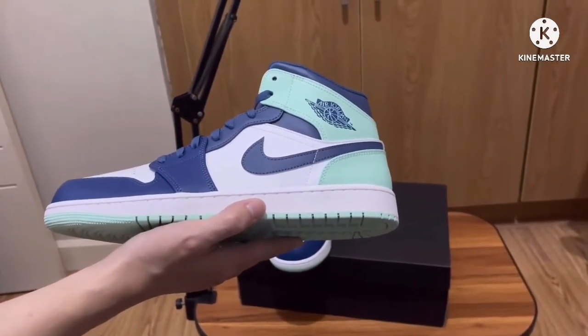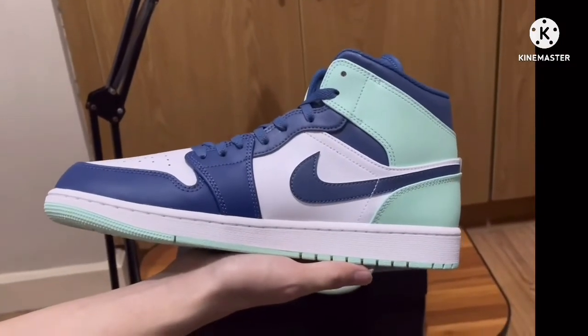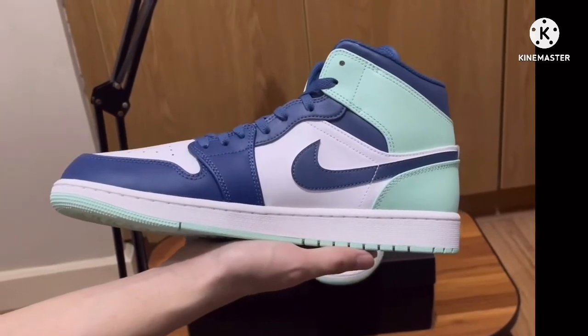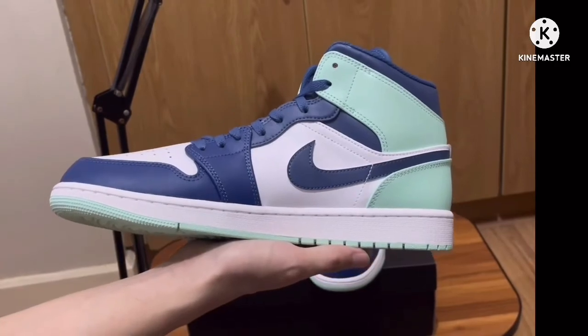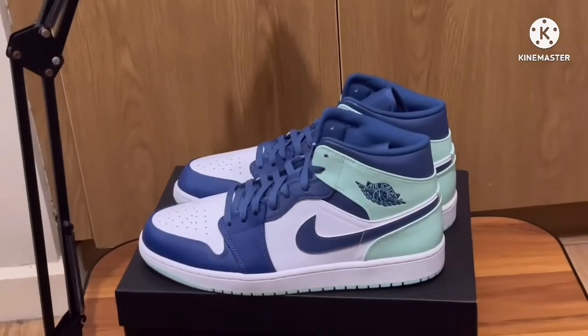What I can say about this shoe is that this is a nice Jordan 1 Mid. I like the color blocking of this shoe. There's nothing really special with this shoe — I just like the color blocking. For me, this is like the Jordan 1 High Atmosphere or the Bubble Gum, though it's a different color, but the color blocking is still the same to me.